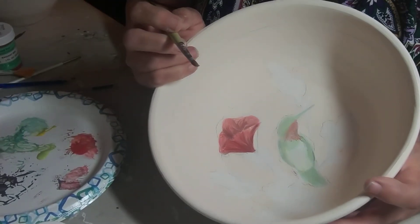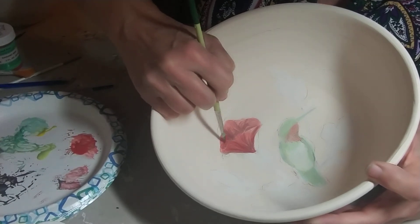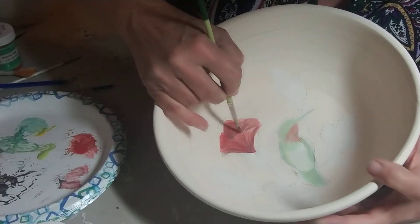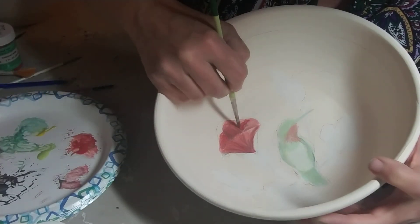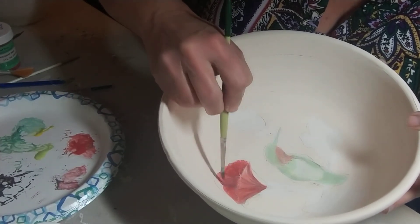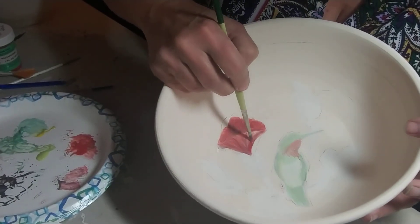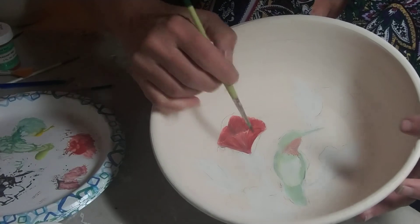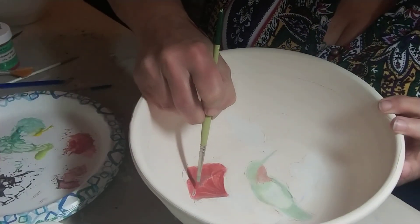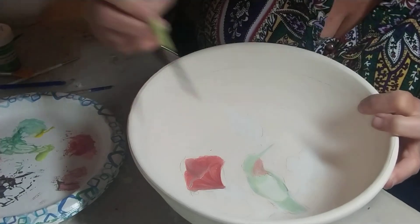I can do anywhere from three, four, possibly five coats depending on what kind of desired effect I want. Remember, you want the highlights and you want the shadows. And yes, I'm going over the black that I just put on. Before you start doing this on a piece, I do recommend that you practice so that you can see how your colors are going to show up on your pieces.